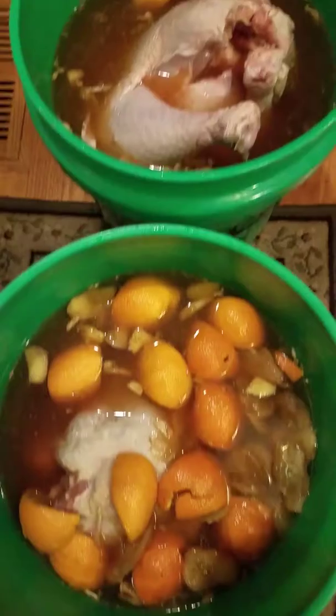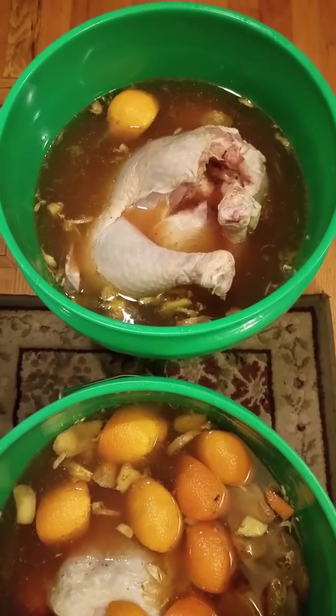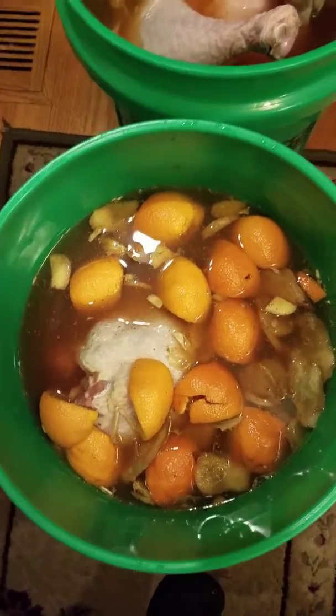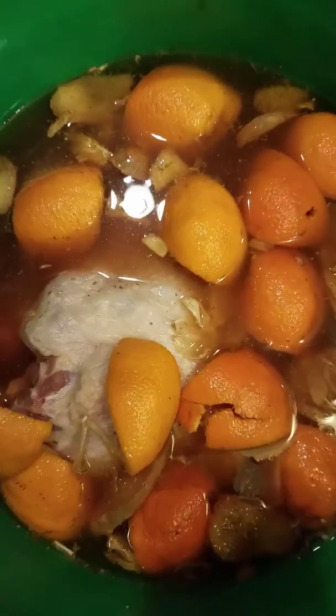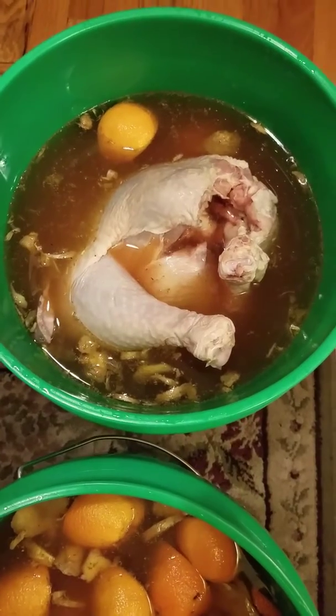We also want to keep the turkey submerged. I'm doing two turkeys this Thanksgiving — every Thanksgiving I do two, one for me and one for wherever I'm going. That's part of the process; now we've got to wait 24 hours for the next step.